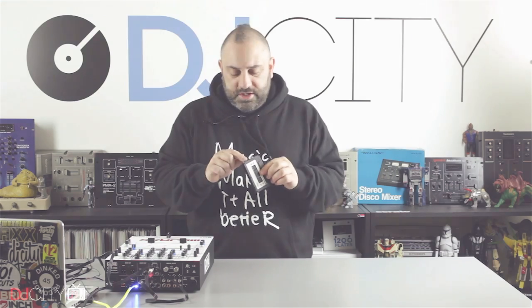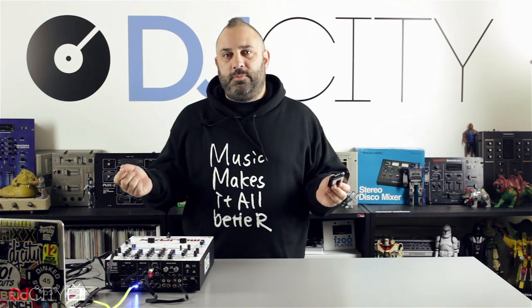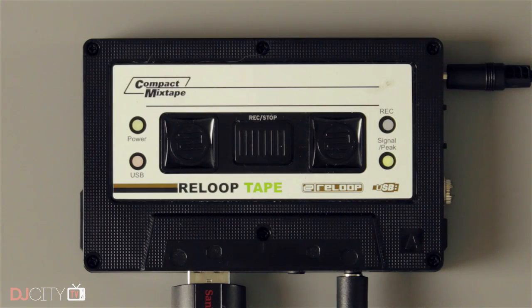Leave it on line level. You've got a switch to go between 192 and 320 kbps MP3, and with the availability and low cost of USB sticks these days, I would definitely say stick to 320. Then just press record on the top — you've got a record indicator light, a signal peak light, and a power/USB light that shows you your USB is connected and working.